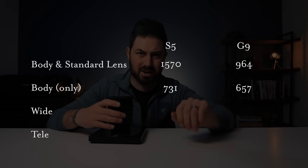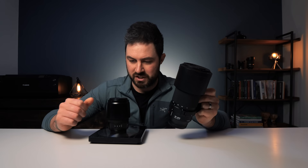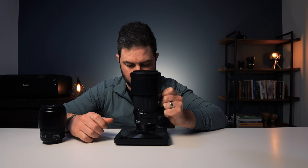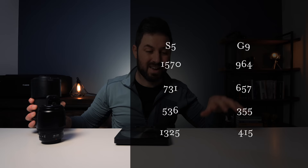But the biggest difference is in the telephoto lenses. My G9's 35-100 f/2.8 — giving the same focal lengths as a 70-200 on full-frame — weighs 416 grams. The full-frame equivalent, and this is just the f/4 version not even the f/2.8, weighs 1,325 grams. So all up, my micro four-thirds system is about half the weight of the full-frame setup.